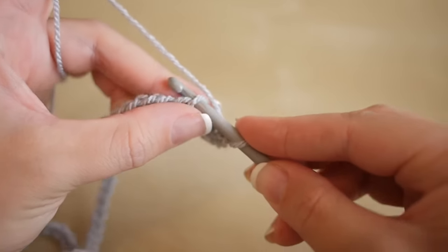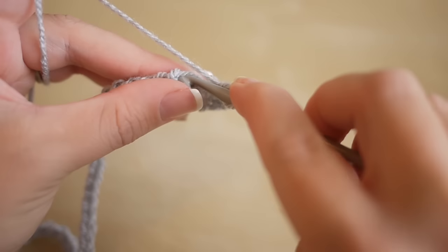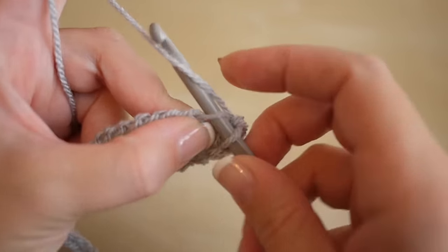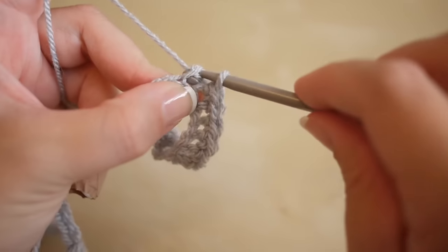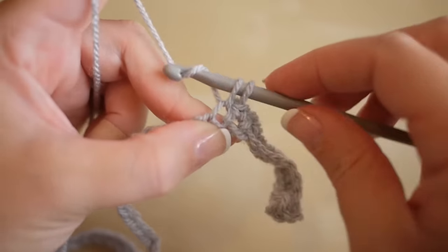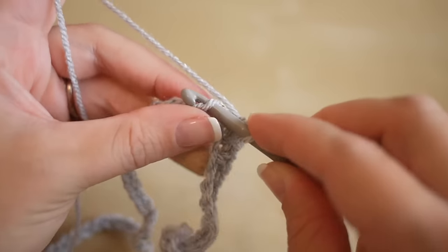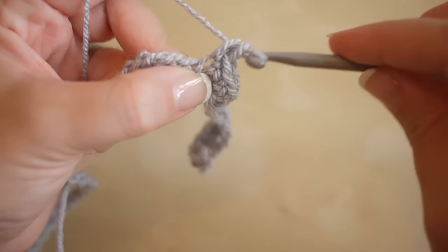We're going to do 11 stitches working our way up to the peak of the chevron - one double crochet in each chain space, counting up to 11. Once you're at the peak of the chevron, in the next stitch you're going to do three double crochets all in the same space - so one, two, and three. That creates the peak of your chevron pattern.